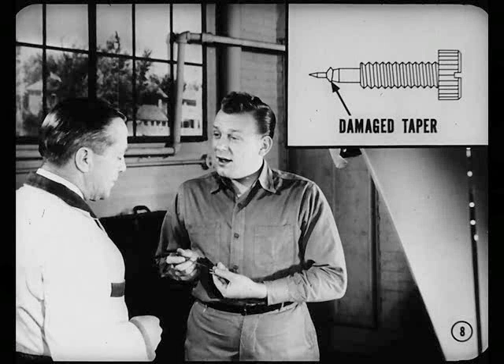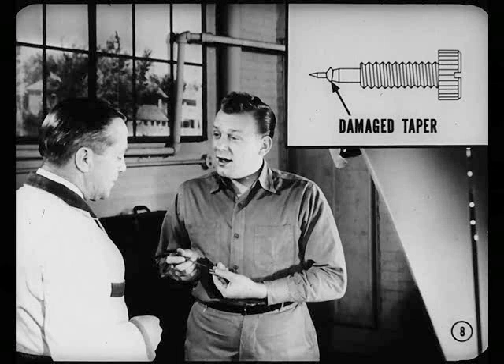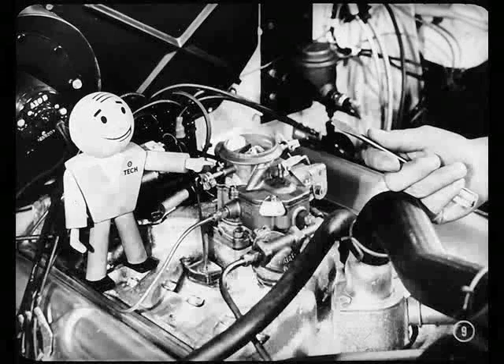I even took the screws out to see if they were damaged — a ridge on the taper if the screw has been jammed too tightly into the seat. But they're perfectly okay. Here's an idea, Joe. Maybe you're playing around with the wrong gadget. Quite often, the carburetor's the last thing you want to touch.